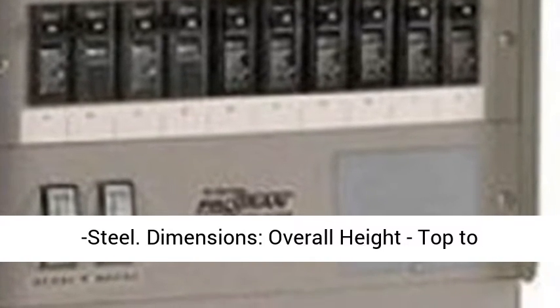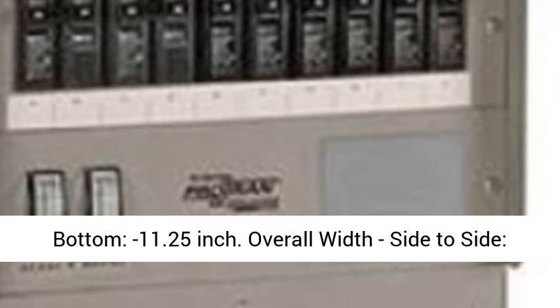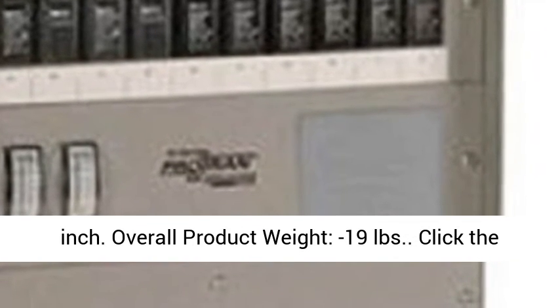Dimensions. Overall Height, Top to Bottom: 11.25 inches. Overall Width, Side to Side: 11.75 inches. Overall Depth, Front to Back: 4.5 inches.